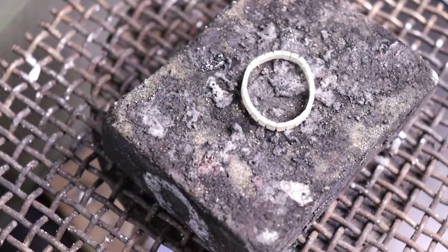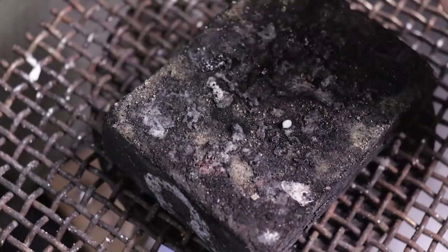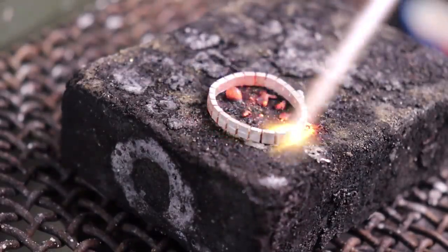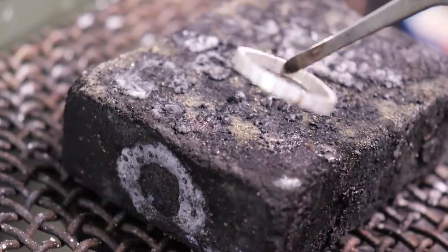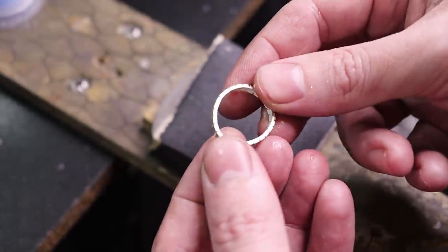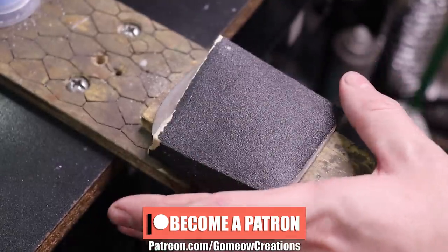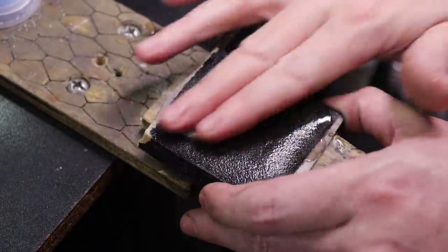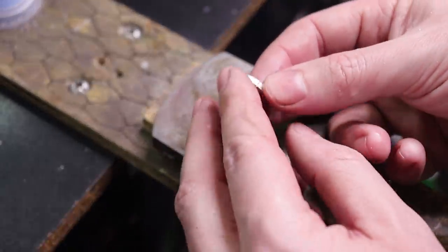When soldering this, I'm going to put it onto my block, flux the joint area that I need to solder, and then take a piece of hard solder and place the solder joint on top of the actual piece of solder. Then I put it into the pickling solution to clean it up and make sure the solder joint is good. Now that it's out of the pickling solution, I can cut down the top and bottom a little bit to make them flush. I'm going to use some 120-grit sandpaper on a hard flat surface with a little bit of water to make it nice and flat so there are no high spots or gaps when soldering.